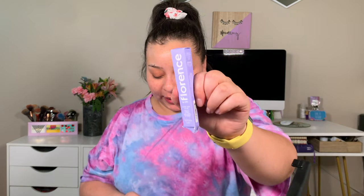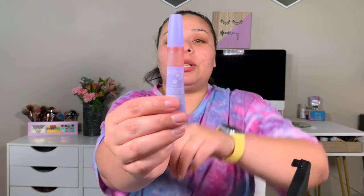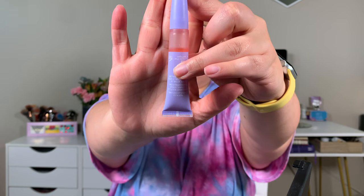Next I received Florence by Mills — that's the girl who plays Eleven on Stranger Things; her real name is Mills. This is her brand's Glow Hydrating Lip Oil. I used it one day and it lasts long on the lips and makes them super shiny and pretty. But be careful with the packaging because it just pours out — you really don't get that much product. This lip oil retails for $14.